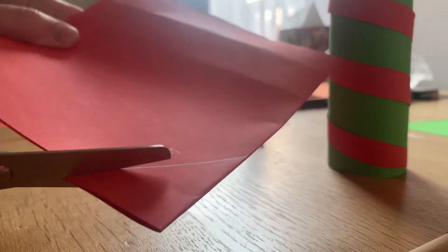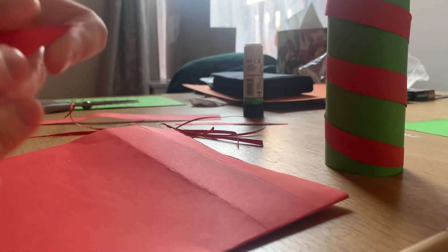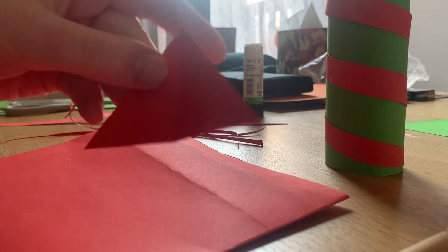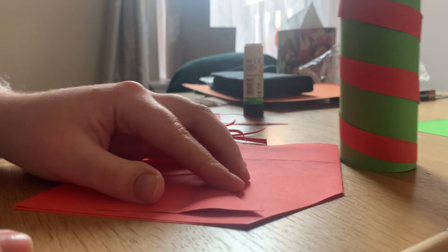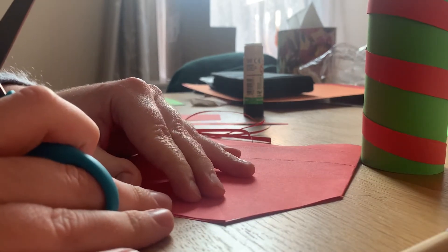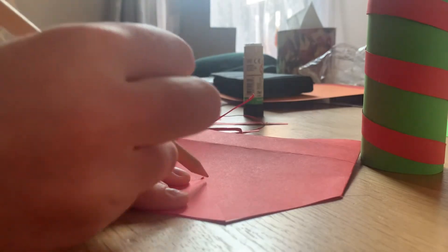You should be able to fold it and then unfold it and it will make a bigger triangle. Now you can use your bigger triangle as a stencil for your next triangle — just draw around it in pencil and then cut it out.